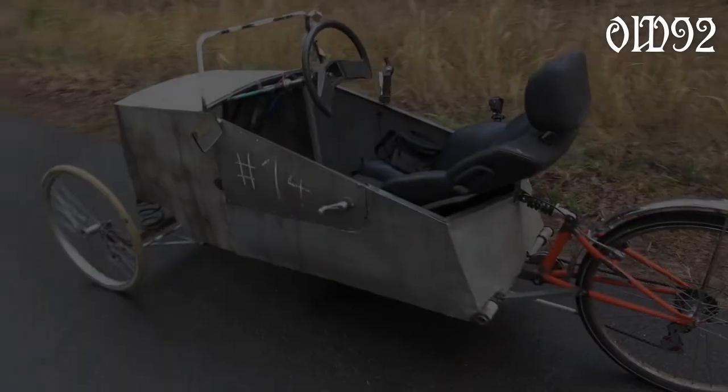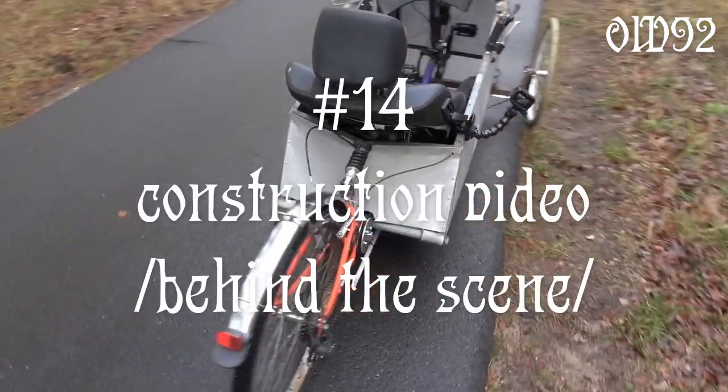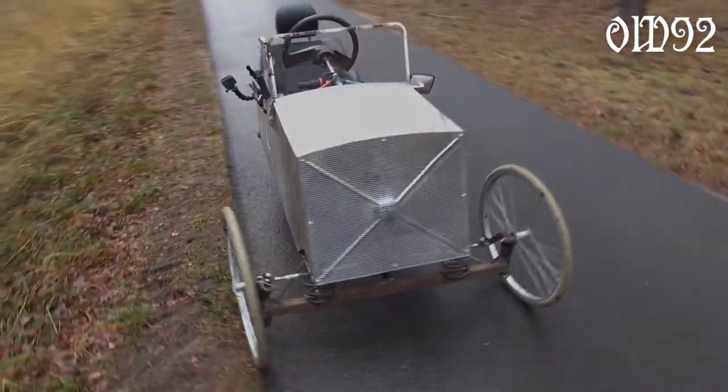Greetings and welcome. Today's video will be completely about the construction of my new bicycle car number 14 from last year. I already showed the first test drive with it but nothing about the work I had to put into this thing.